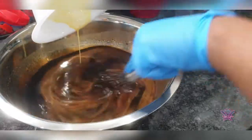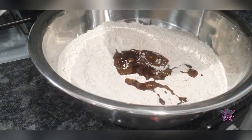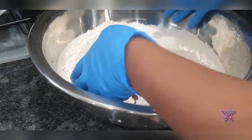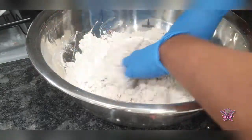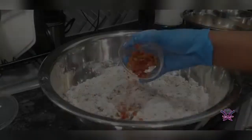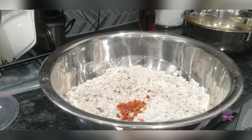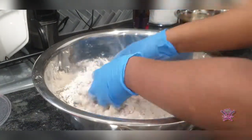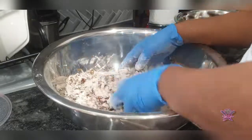Now I am going to add my mixed fruits. I don't like them, so I add a very minimal amount, and my chopped cherries. As for you guys, you can add as much as you desire. You can use a large spoon or a wooden spoon to do this — this is what I find works best for me up to a point.